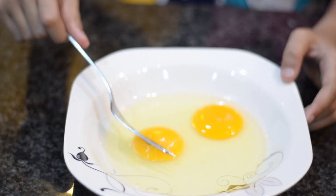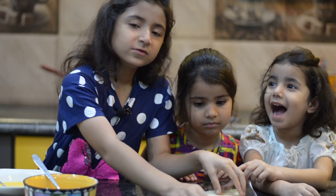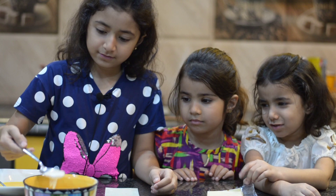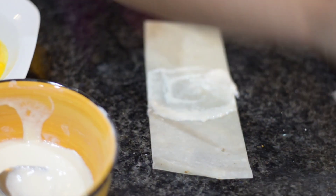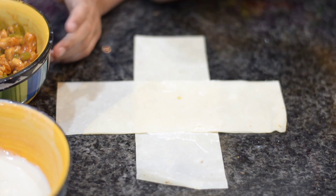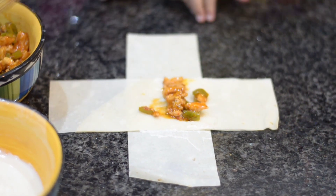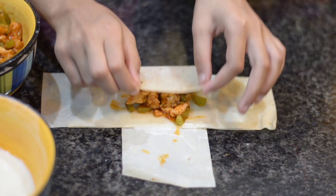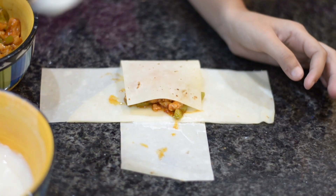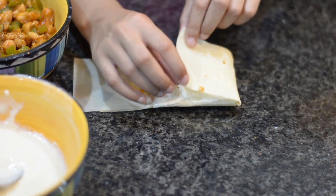Now we will beat the egg. Then we will take the samosi patti and put the chicken filling in the center. After adding the pieces in the center, we will fold it, placing one side on top of the other.